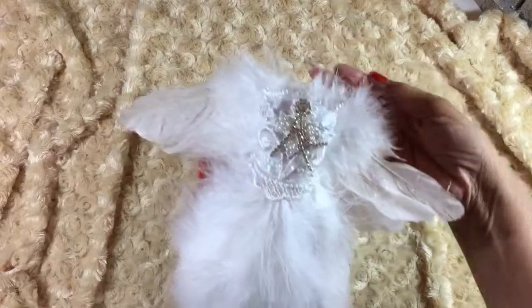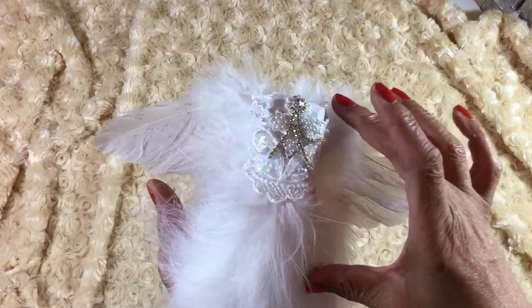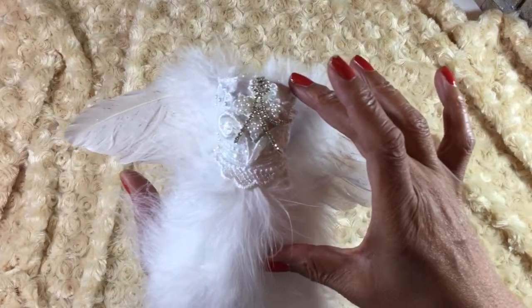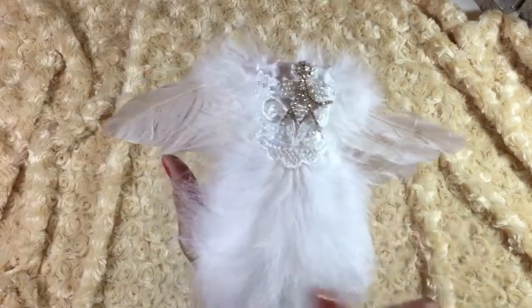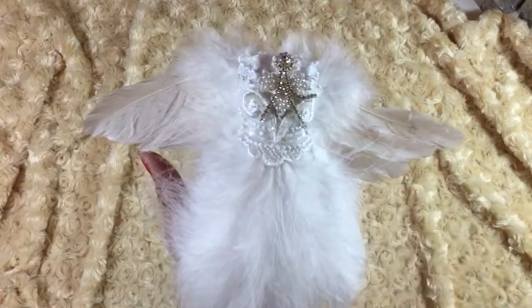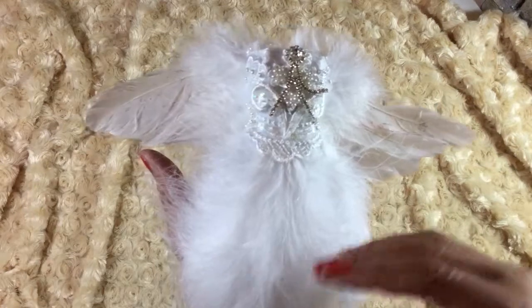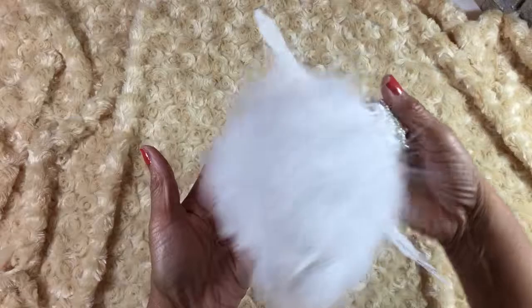I started it by making a little paper mache bodice that's about that long, and then I bought a bag of feathers at Michael's. I just put the longest feathers on first all the way around, and then the next shorter ones went on, and then the shortest ones went on last. So it's got a really full, nice skirt.